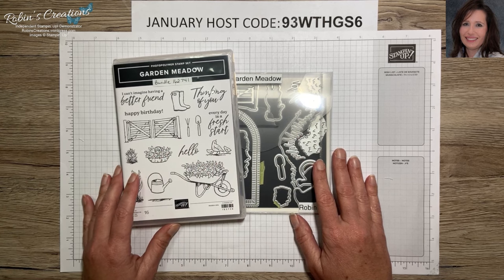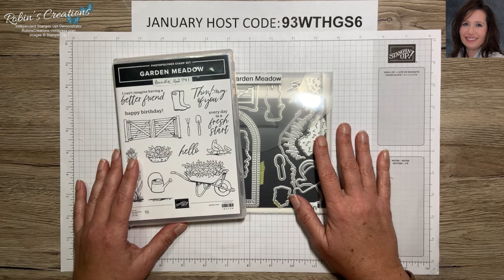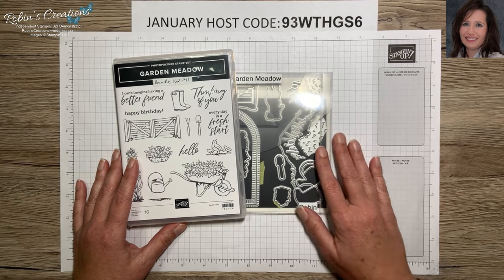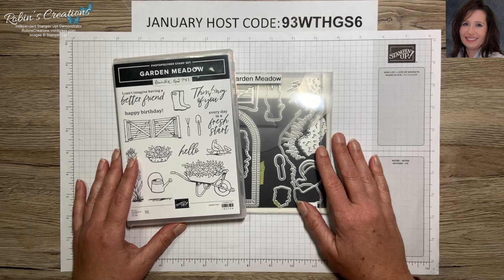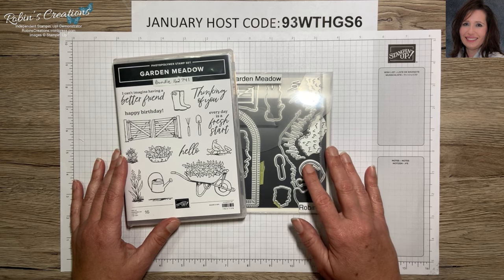This class makes a total of 24 cards, and that's why I've called it my mega class. Before we begin, let me give a special thank you to those of you who have subscribed to my channel — welcome back! If you're new to my channel or have watched a few of my videos but have yet to subscribe, I would really appreciate if you would hit the subscribe button below.